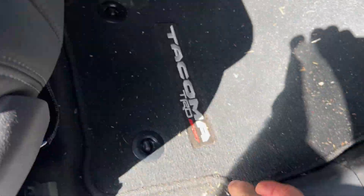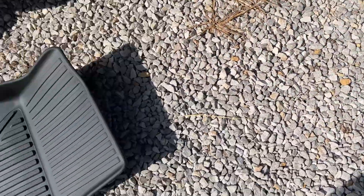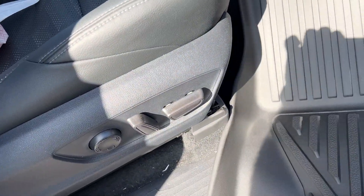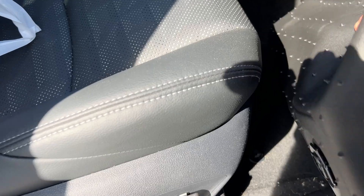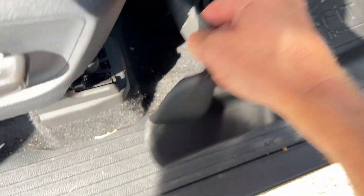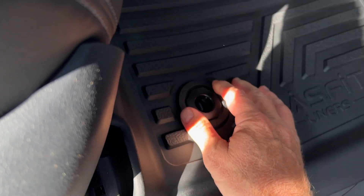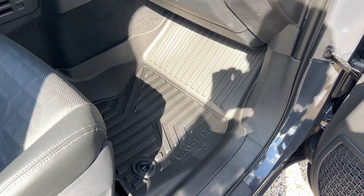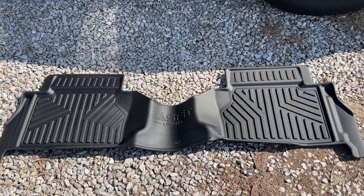The passenger side is the same way — two locks that you turn, remove the old mat, slide the new one in, and once you get it in position, line up the locks and twist them.